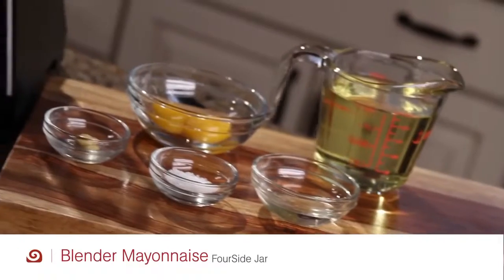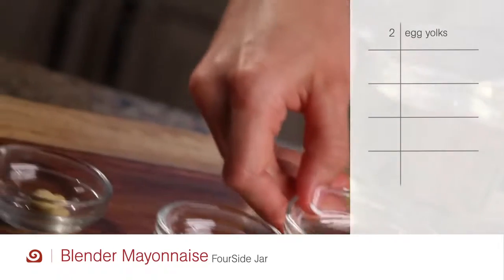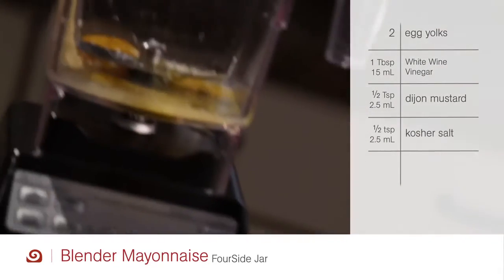Try this pure and preservative-free mayonnaise that tastes great. In the four-sided jar, add two yolked eggs, one tablespoon of white wine vinegar, one half teaspoon of Dijon mustard, and one half teaspoon of kosher salt.